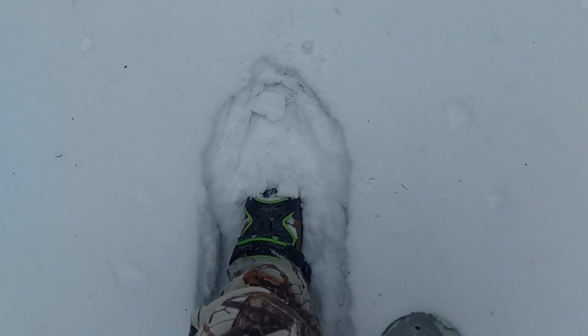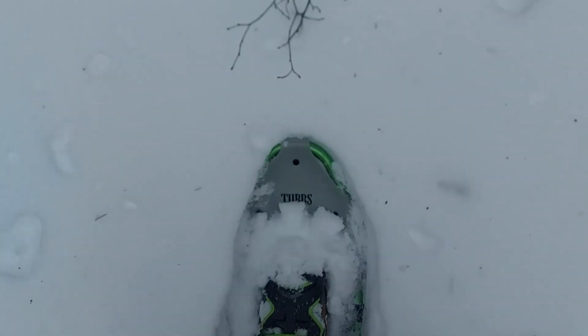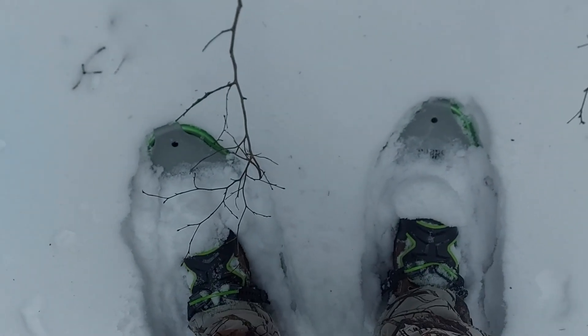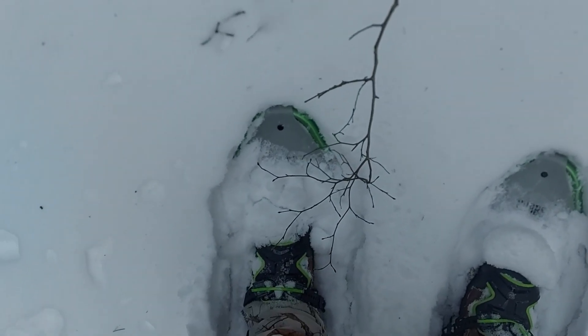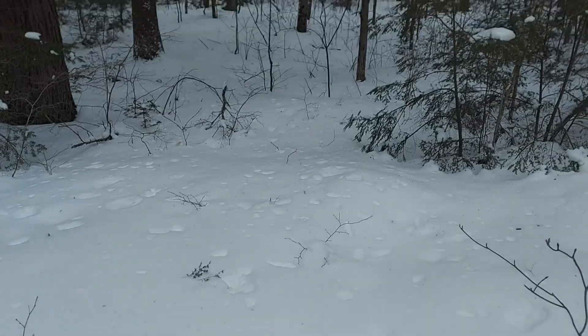Into the deep stuff — I'm definitely not sinking as deep as I would in my boots. Maybe about four inches. It literally feels like floating on the snow. Without the snowshoes, I'd probably be up to my knees right now.